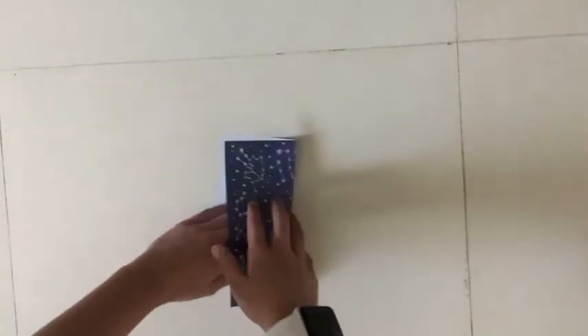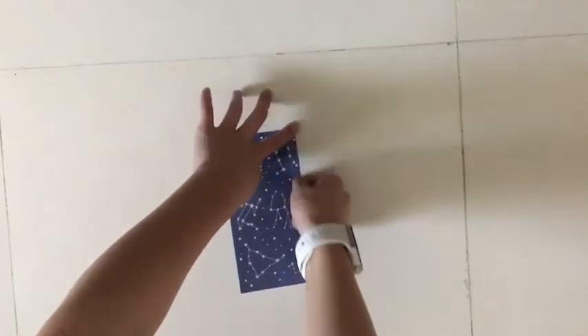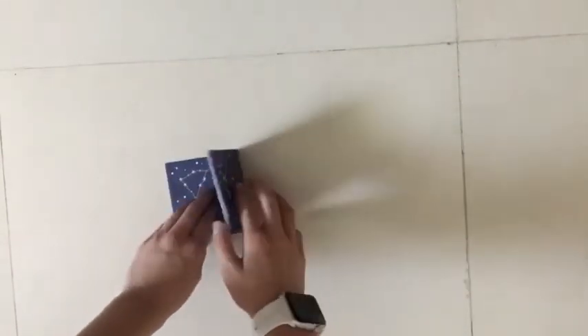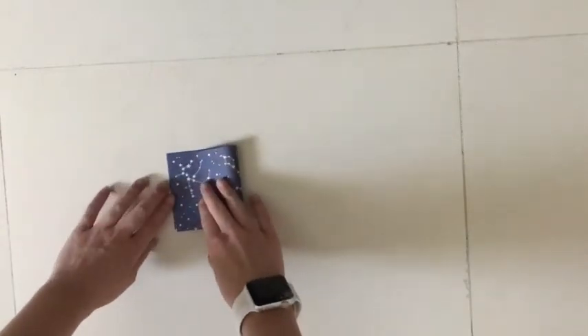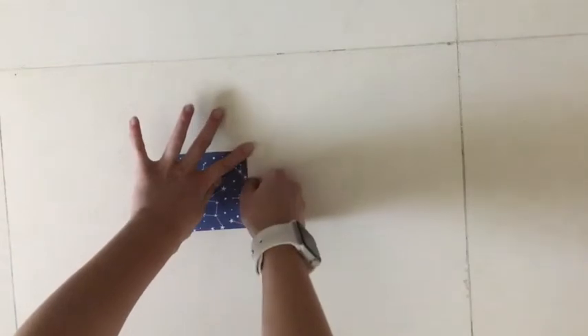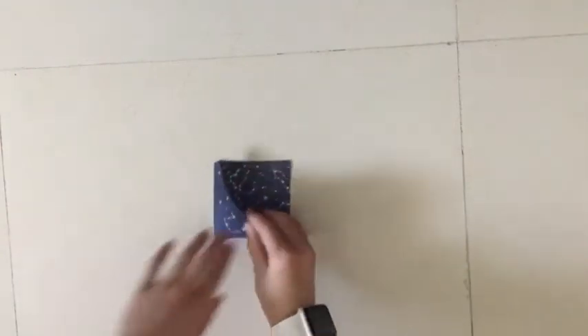What you're going to do is fold your paper in half to make a rectangle. Then you're going to fold it in half again to make a square. Then you're going to unfold only that last fold to make the rectangle again.